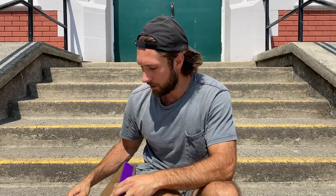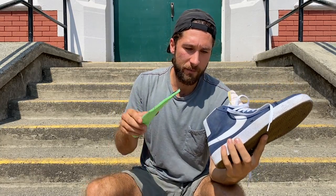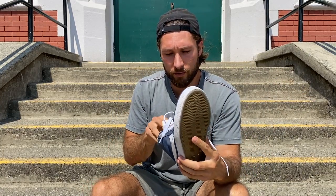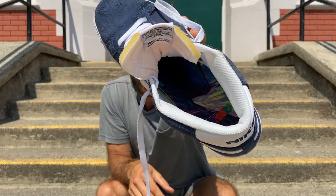They feel good — I'm not gonna lie. I haven't been jumping down stairs or anything big, so it's hard to say how much impact they can actually take, but from the skating I've done they feel great. I also just got some Nike Blazers — I'm going to be dropping a review pretty soon on those, so stay tuned. This is kind of the shoe I cut and molded them for, since I knew it was what I'd be skating for a bit.